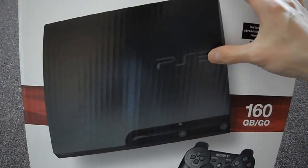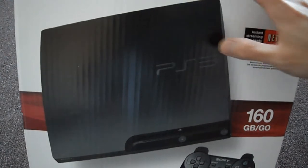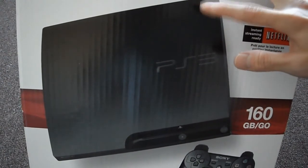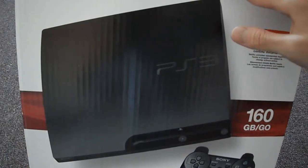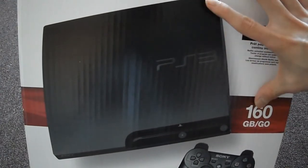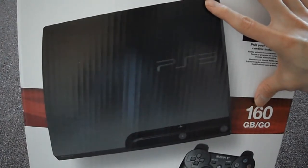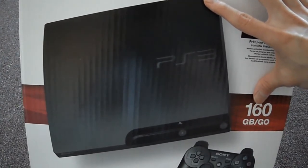That's why they were selling these out. I got this for $150. I paid more for my original PS3 Slim than I did for this one, so that's why I picked it up. And it's 160GB — my other one was 120GB, so it's a bonus there.